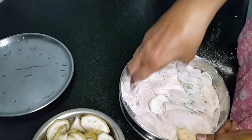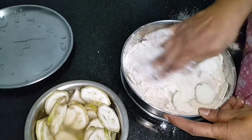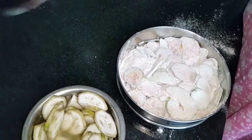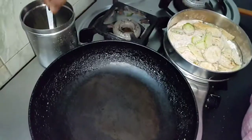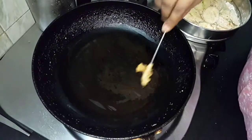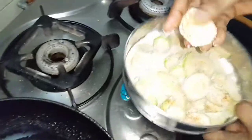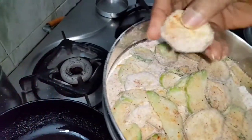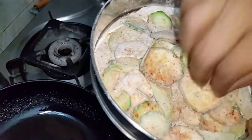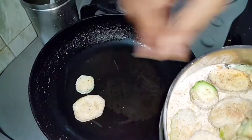Mix it well. After some time the vegetables will give out water and become a little soft. Till then, close and keep it. Now smear some oil in the pan. You can see it has nicely given out the water and the flour is sticking to it, so the salt, chili powder, and hing will be very nicely coated. Make thin slices so it cooks well.